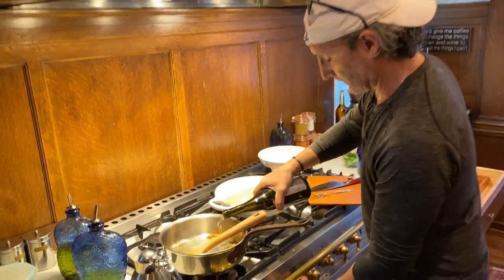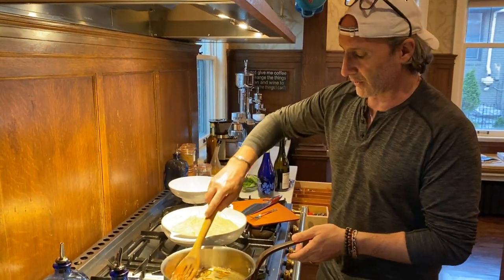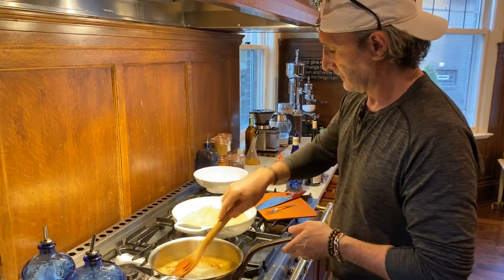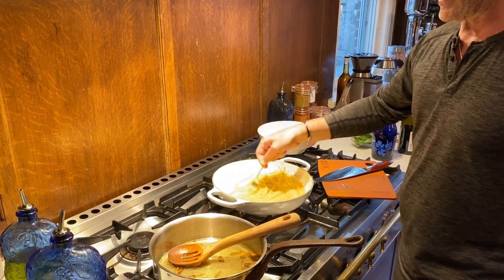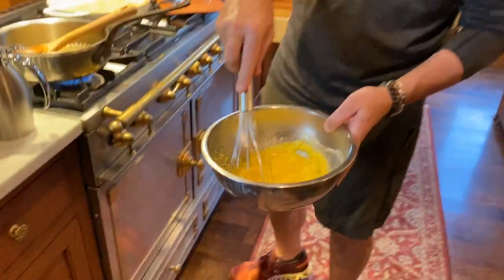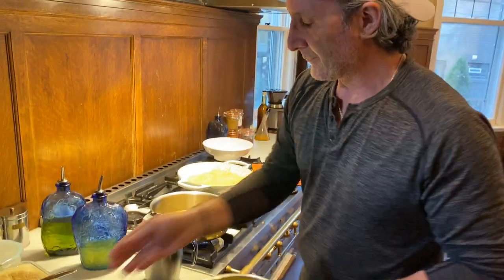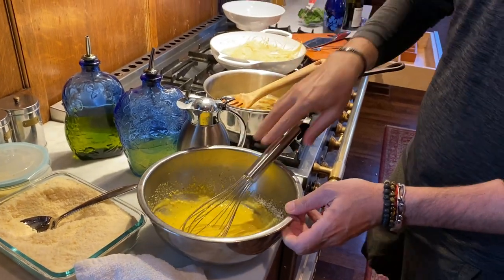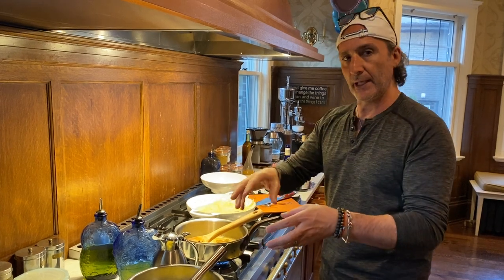I'm going to deglaze my pan and bring this to a nice boil. Now, look at my egg mixture — this normally would go straight in here, but if I do it right now it's going to scramble. What I want to do is temper this. I'm going to put a little cream here. It's almost like making a crème brûlée, where you mix your eggs and sugar with vanilla, bring your cream to a scorch, take a little bit of that cream and add it to the egg to temper the eggs slowly.